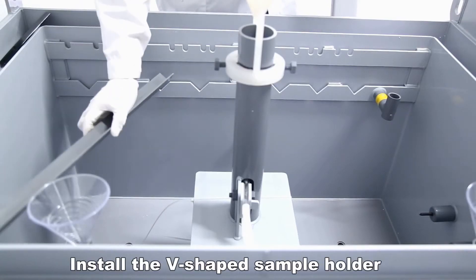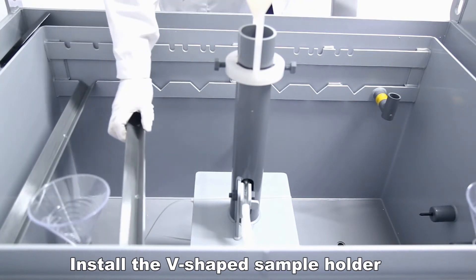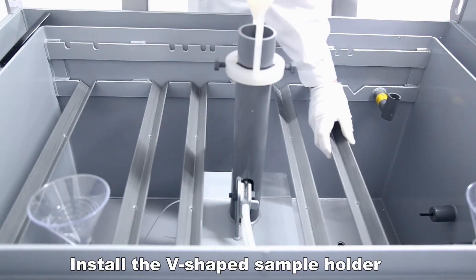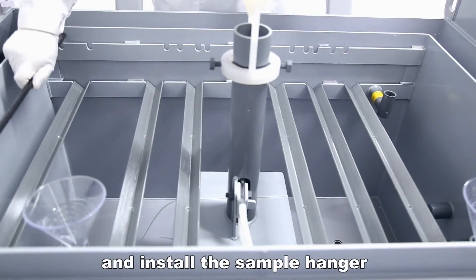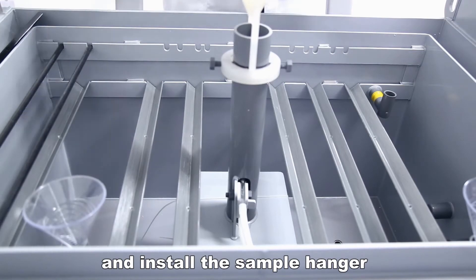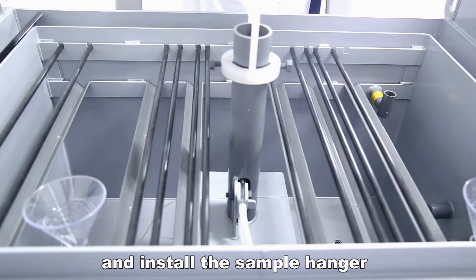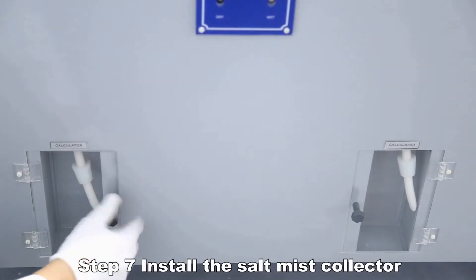Install the V-shaped sample holder and V-shaped sample hanger. Then install the Salt Mist Collector.